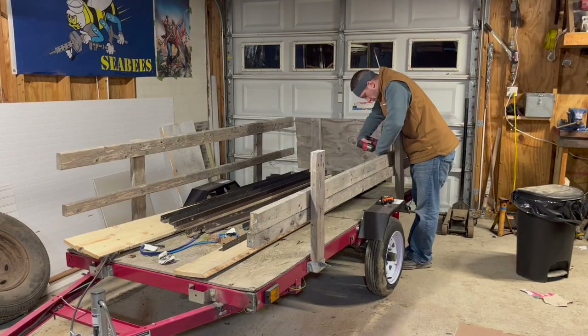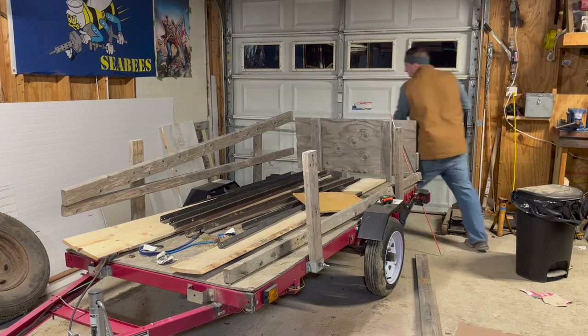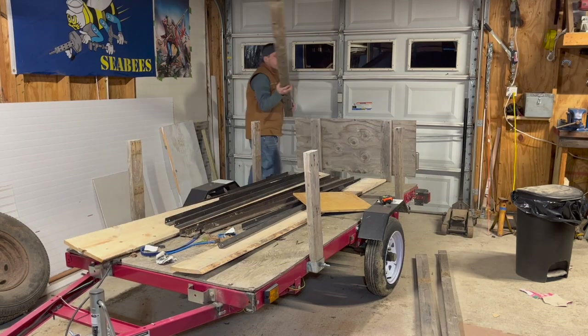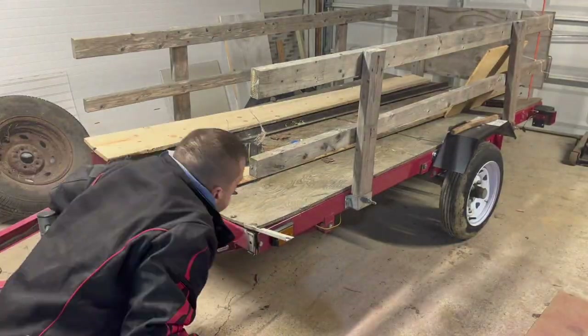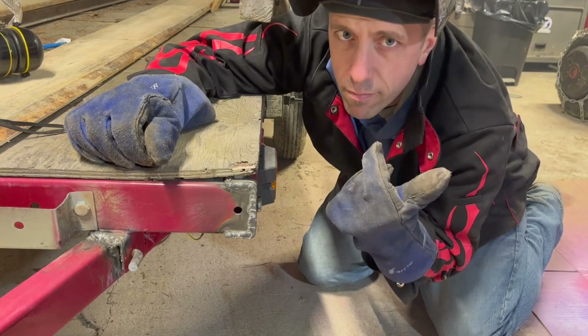The first step was removing the sides and the tailgate, which in my infinite wisdom when I put this together I'd put a lot of different kinds of screws, so that took a little longer than I wanted. The next thing I did was work on welding up all four corners. I did this because this side bolt had to come out for the angle iron to fit.